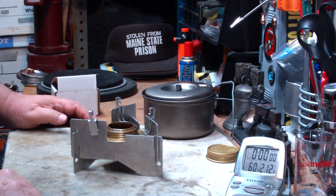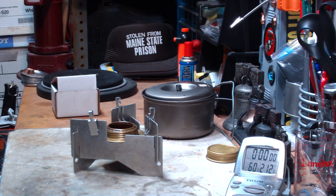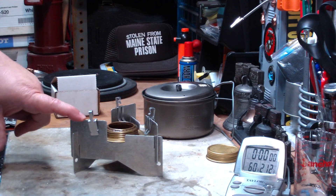Hi, Hiram here. I want to try another little test here using some junk that I have around the house on this west wind stove.